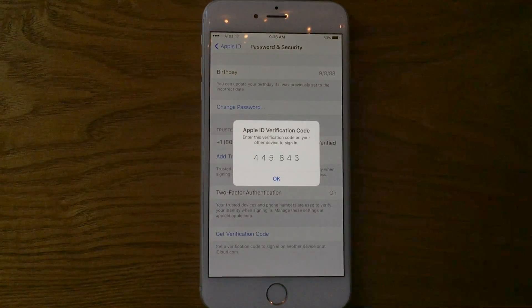You can see here, by asking to get a verification code, it will send one to your iPhone. That way, when you are logging into the new device, you'll be all set to go when you input this code from your trusted iPhone, iPad, or secondary trusted device.